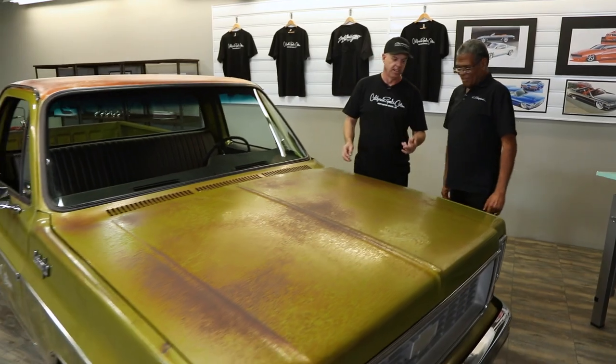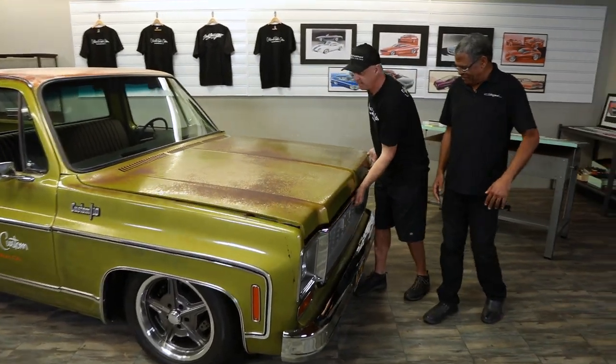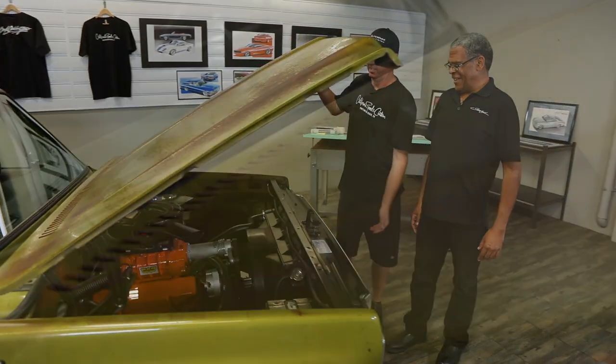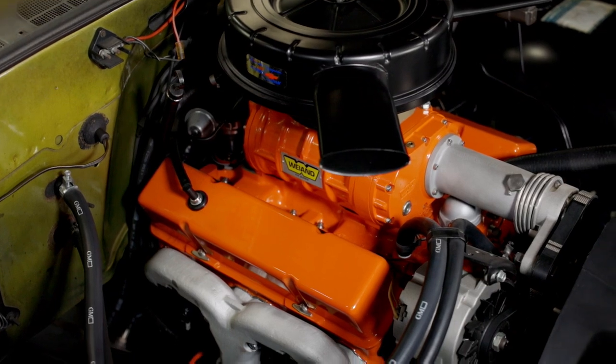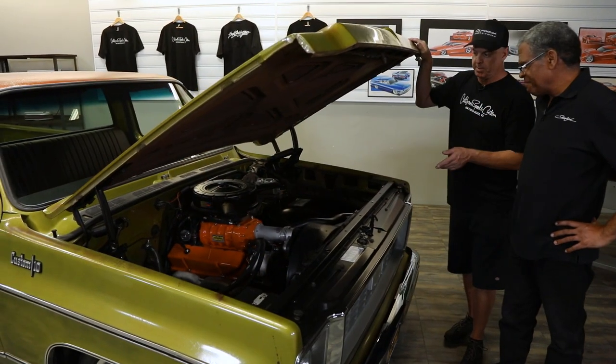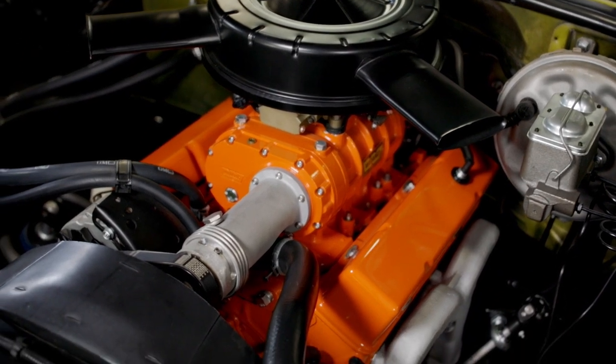It looks like an old truck, so let me show you what we did under here because this is pretty cool too. This is what people don't expect to see when they open the hood — it's the original motor, but we rebuilt it, rebuilt the transmission, and we put a supercharger on it. It also has fuel injection.